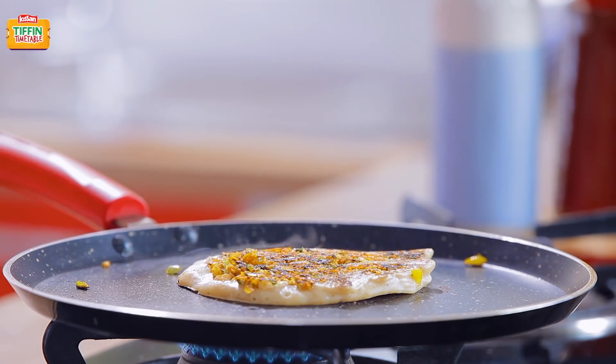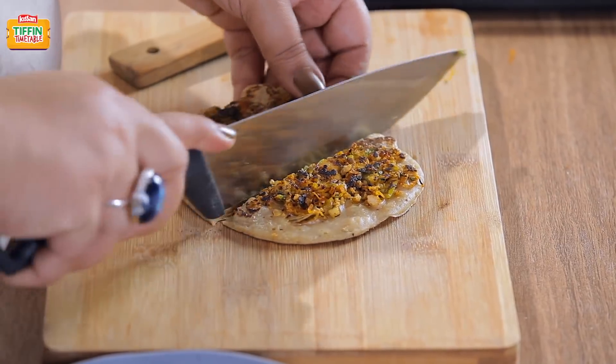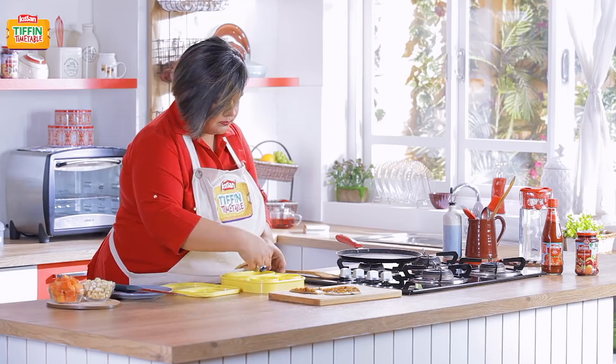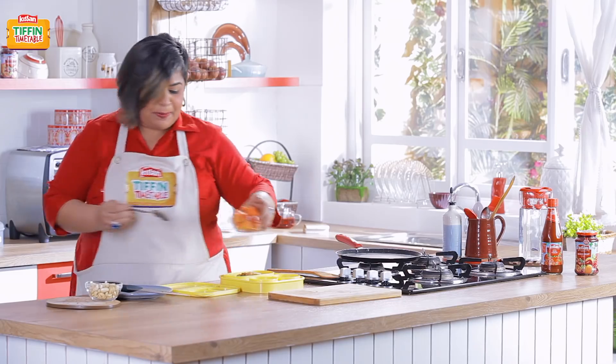Let's pack the tiffin. I'll cut them into half so that they're easier to pack. Adding some cashews and papaya on the side.